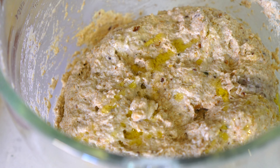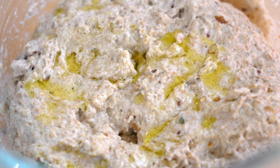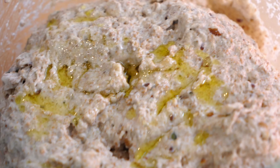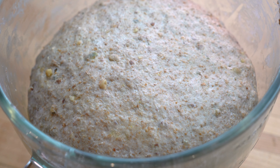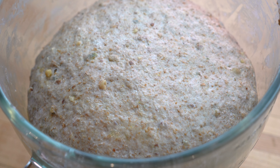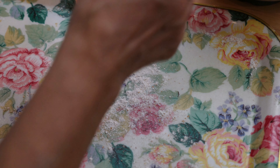The dough is now ready. We will sprinkle about one tablespoon of olive oil so the dough does not stick to our hands when we bring it together. After bringing the dough together, I added another tablespoon of oil on top, covered it with a cloth, and set it aside for one and a half hours to rise. The dough has now perfectly risen and doubled in size.